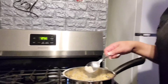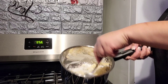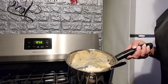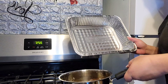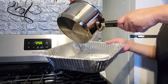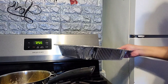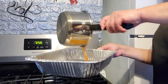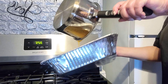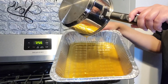Como pueden ver acá, un poquito — que quede como un caramelito clarito. Y mira como queda durito, pero no se asusten porque seguimos. Ok mi gente, you see the caramel guys? This is the caramel. Now we're going to put it in this aluminum pan — el envase de aluminio — donde vamos a estar haciendo el flancocho.